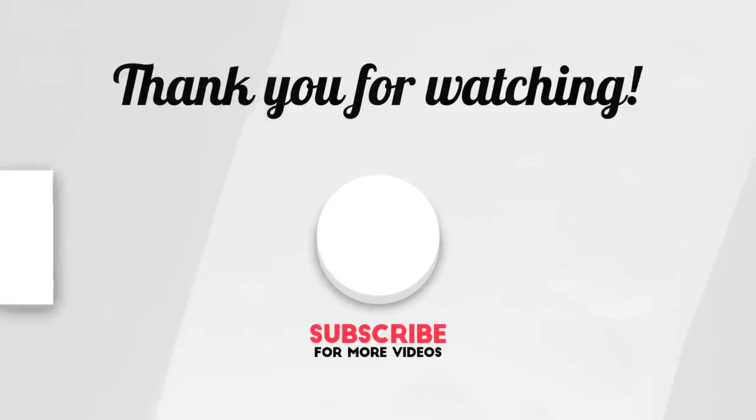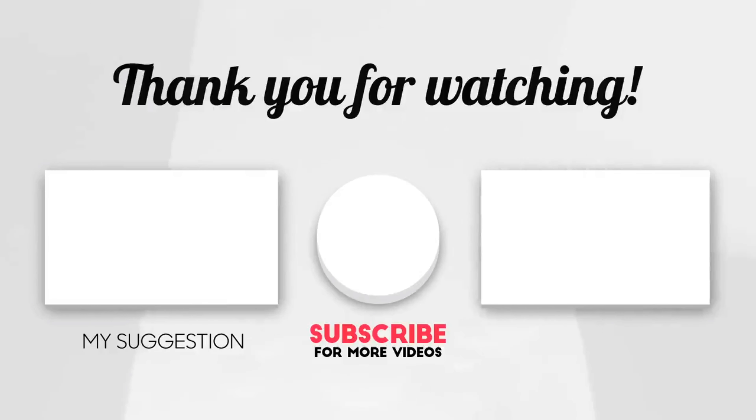Thank you so much for watching. If you could, please watch my suggested video and the watch-next video. Subscribe to my YouTube channel by clicking on my photo, give this video a thumbs up, and comment below. Love and not hate — love somebody and hate nobody. Peace, I'll see you in the next video. Bye for now!